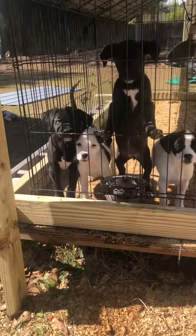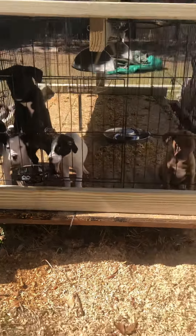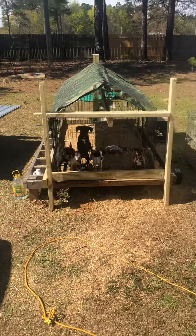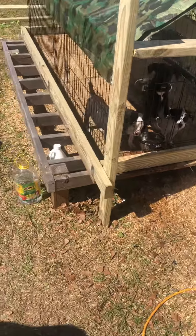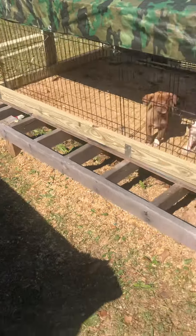Back with another video, people. These are the lava billies I got left. I just got done doing some work on their cage out here. I just got done building the framing around it a little bit so that they keep that wood chips and stuff inside there.